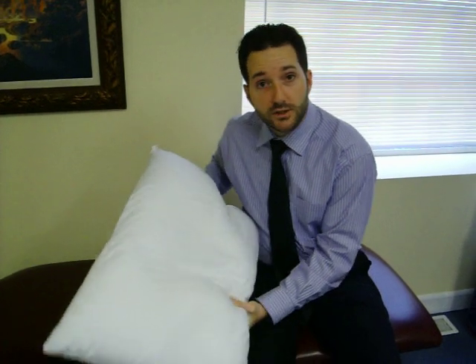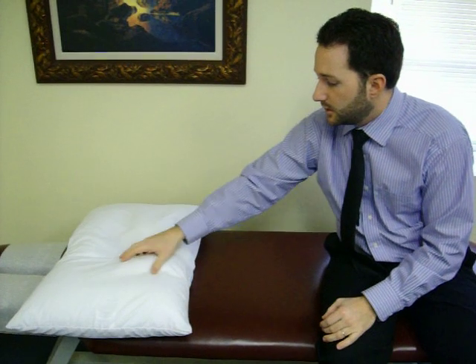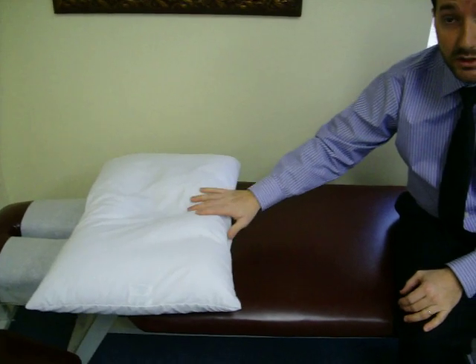So what I'm going to do is demonstrate how we would normally do that. This pillow — the cervical inner traction neck pillow — has a V in it, which you can see through the cover. I'll take the cover off in a moment so you can see more clearly.